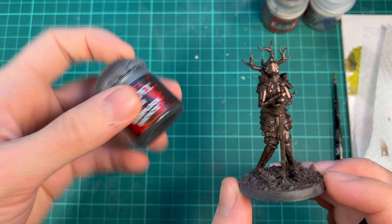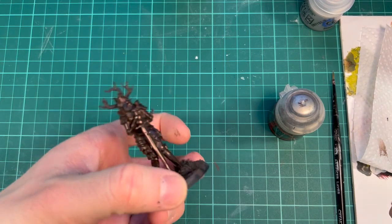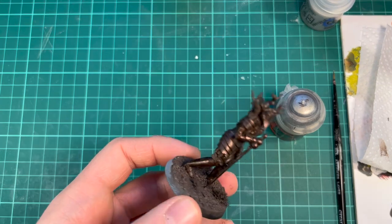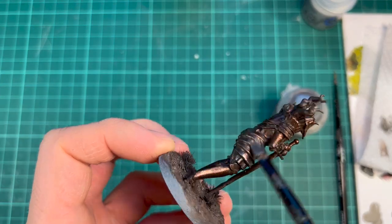This first one was Warplock Bronze, and now we're moving over to Lead Belcher, which is more of a gun metal. I'm not really cleaning my brushes in between changing colors, so it might be a little bit darker or more bronzy on this next layer. The important thing is to dry brush a little bit lighter on the second stage.